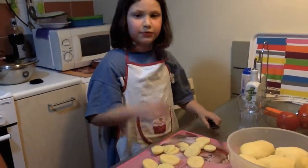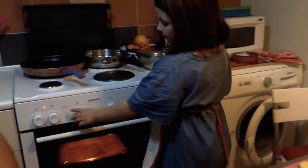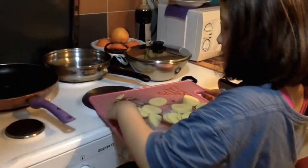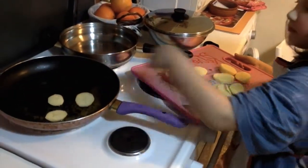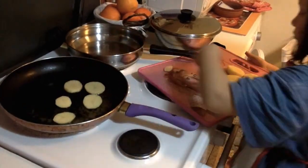We start the fire and be careful with frying. Not to touch the pan. We keep a distance when working. Not to make a bloom.